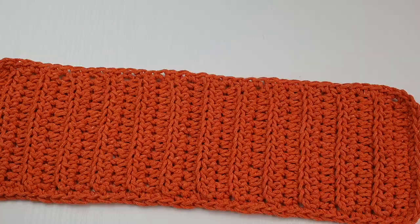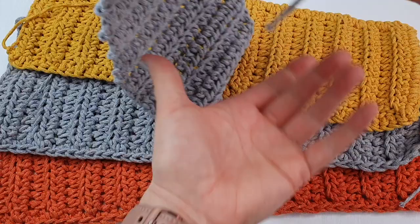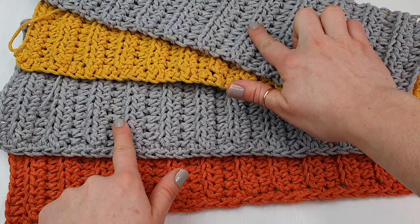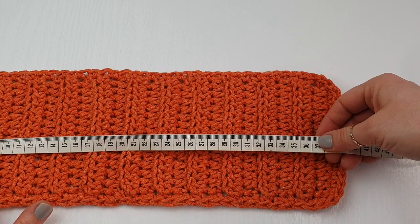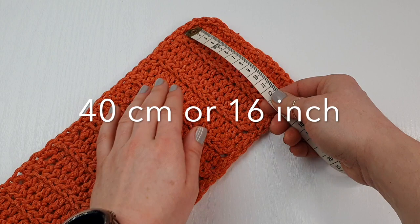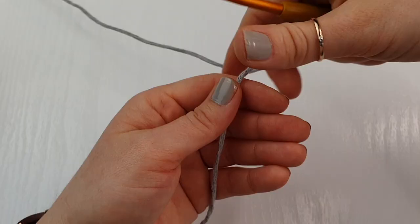We will be creating four panels — I will have yellow, orange, and two gray, but the color coordination is of course up to you. I just thought these colors go really well with the gray. Each panel is 40 centimeters long and about 12 centimeters wide, but then we're going to add a single crochet border all the way around, so each panel will be 13 centimeters wide.